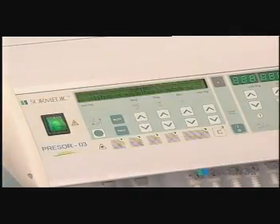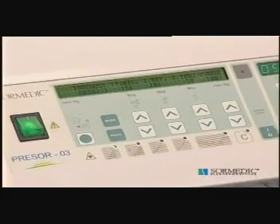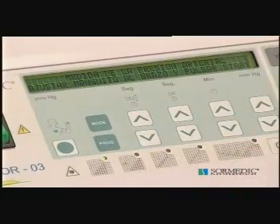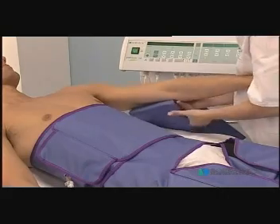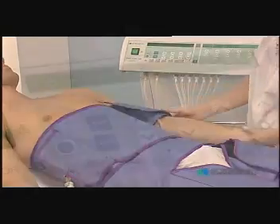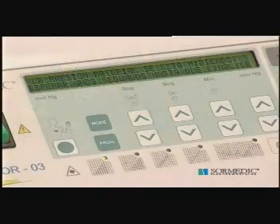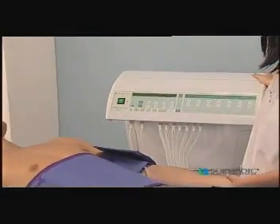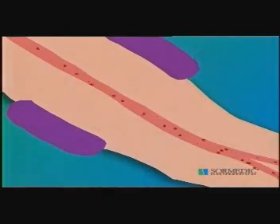One of the most important characteristics of Pressur O3 Excellence is its capacity to adapt the applied pressure to the blood pressure of the person being treated. To measure the blood pressure, place the tubular accessory on the left arm above the flexing point of the elbow. Press the start key. The screen will show the message: blood pressure is being measured, please wait a few seconds. Pressur O3 Excellence pumps air into the accessory until reaching a pressure sufficiently high to block blood circulation of the extremity.